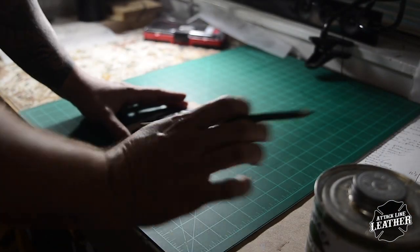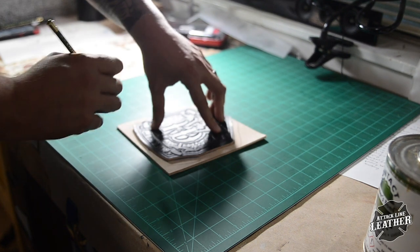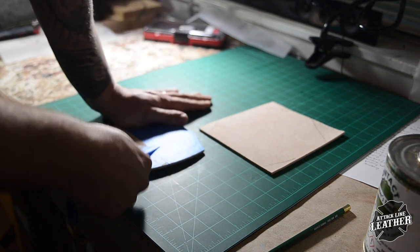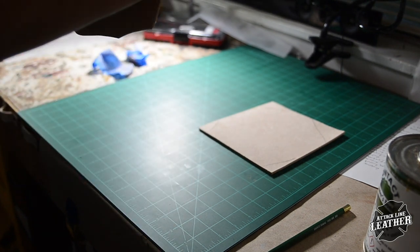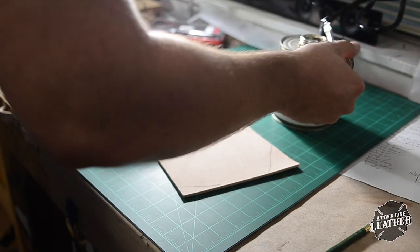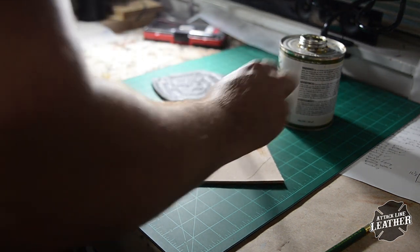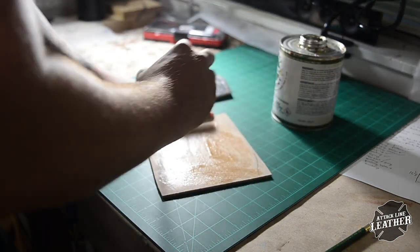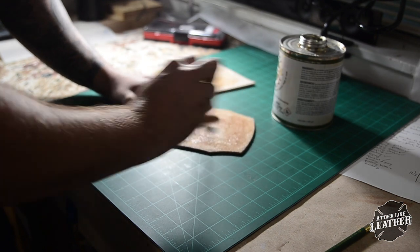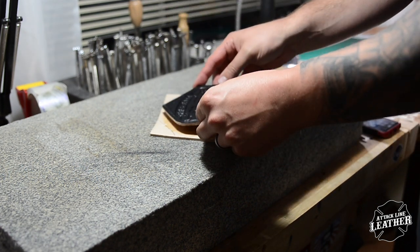After everything has dried, I get ready to glue. Here I am preparing the front and back of the shields for glue. Be sure to remove the painter's tape prior to glueing. Make sure you get full coverage on both backsides of the pieces of leather so there will be a tight bond. After the glue is set for a while, put the two pieces together and ensure a tight bond by tamping down the edges and making sure everything is smooth.